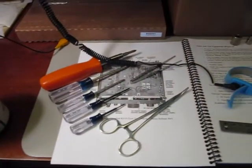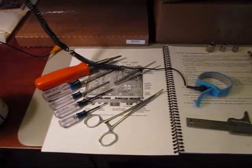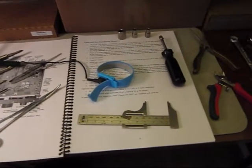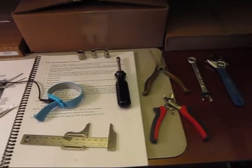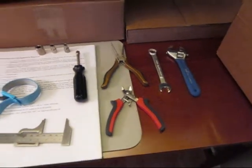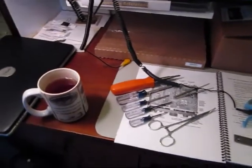We have some sorted Phillips screwdrivers in different sizes, tweezers, a hemostat, and an accurate ruler. Quarter-inch, half-inch, and three-sixteenths inch nut driver, side cutters, long nose pliers, a couple of open-end wrenches. That should do it along with the instructions.